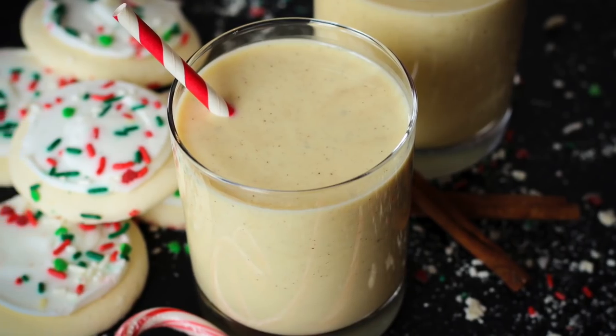But we're going to change that today. It's going to be delicious, it's going to be easy, it takes less than five minutes to make, and there's very little cleanup with this recipe. So let's get in this one — let's make some low-carb eggnog.